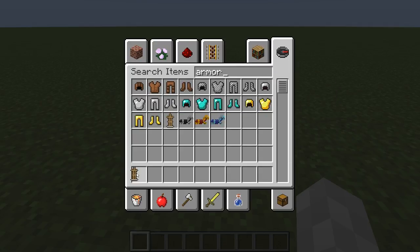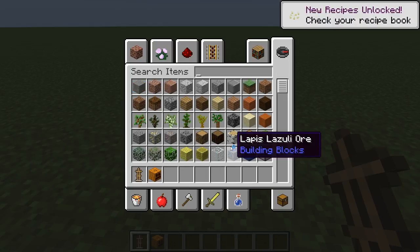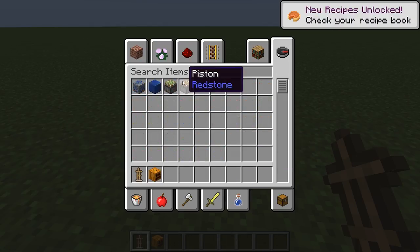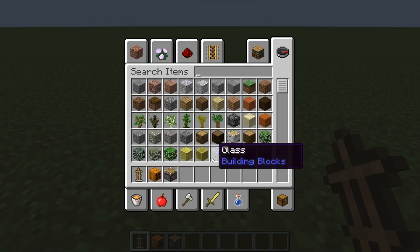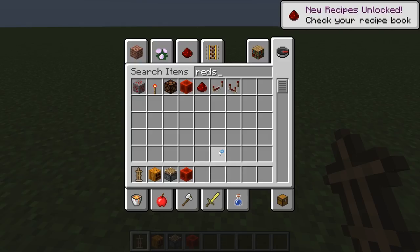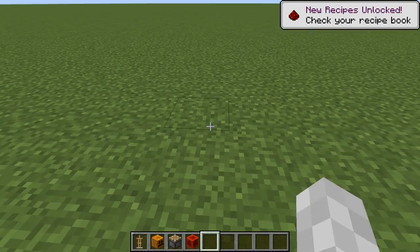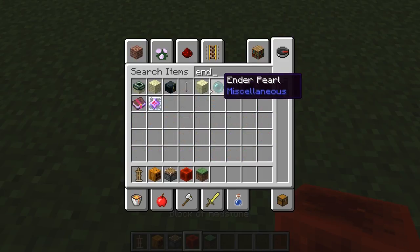What you need to get is an armor stand, a pumpkin, a piston, a power source, and also whatever block you're going to cover it up with. Also, an end rod.